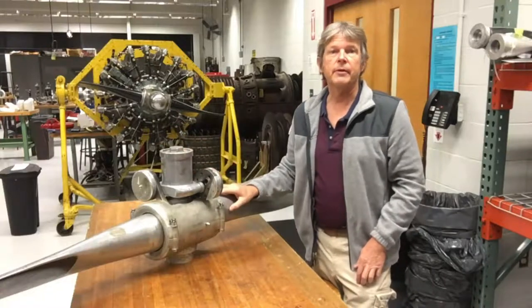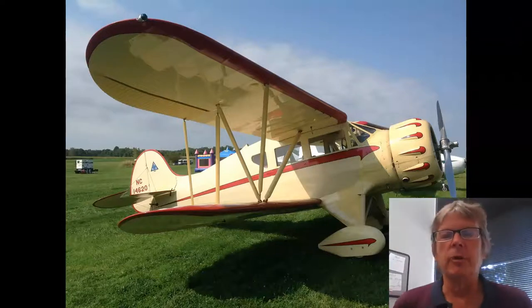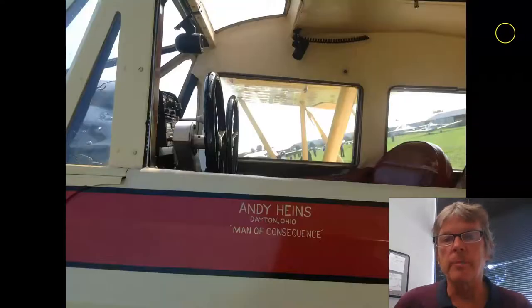Look at this beautiful cabin Waco. This antique airplane has a beautiful radial engine, and it's got a two-position propeller, and we're going to talk about that propeller.